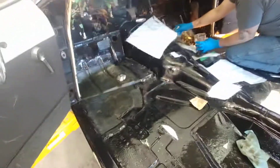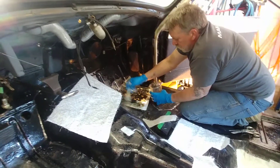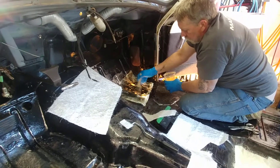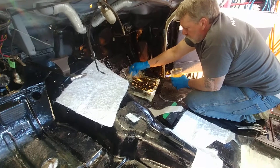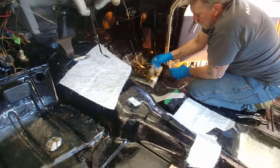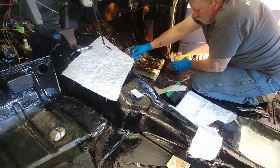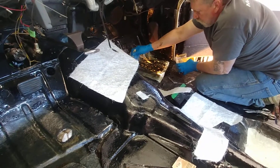This old Studebaker had Swiss cheese rust in the floorboards. I racked my brains trying to figure out what to do and decided to find someone who does fiberglass work. Pat had done some work with me before — he'd repaired my very rare dash panel for the same car, this 55 Studebaker. So I called him up and said, you work on Corvettes all the time, how about patching up some holes in my floor?